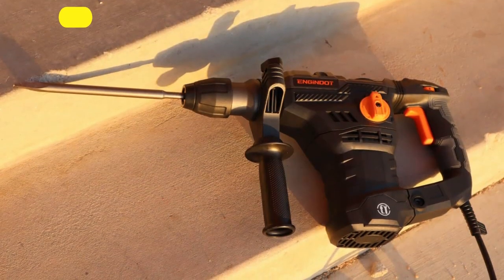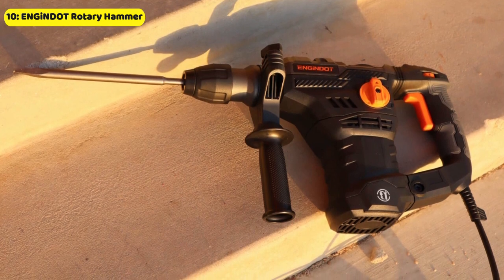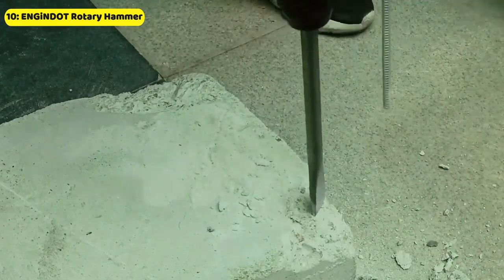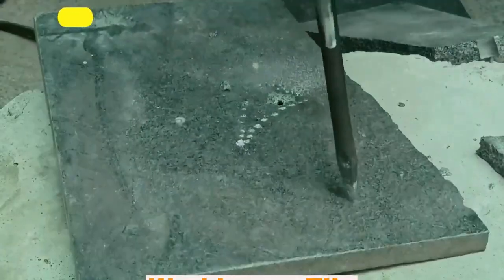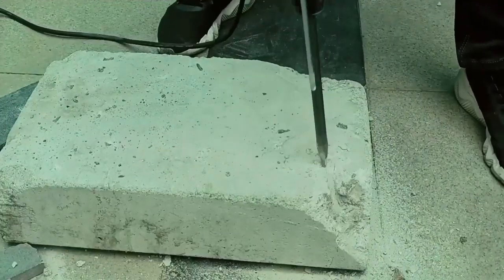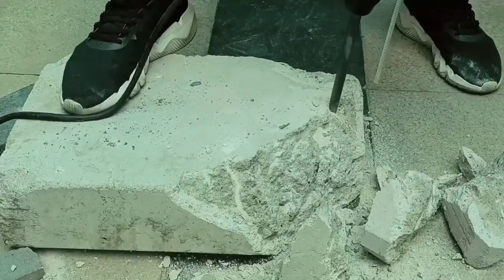The included accessories — such as the flat chisel, pointed chisel, and SDS Plus Drill Chuck — provide added versatility and convenience for a range of applications. So if you're looking for a powerful and versatile rotary hammer drill, the ENGIN Dota 1-1/4-inch SDS Plus Rotary Hammer is definitely worth considering.